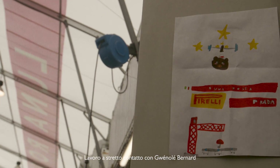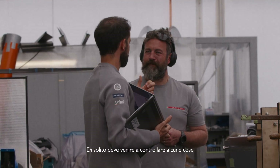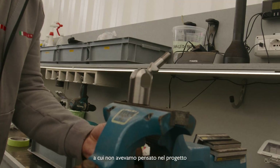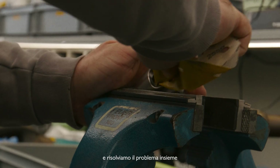I work very closely with Gwinaldo Bernard all day every day. He gives me the designs and we talk about them, and then I make them happen. He usually has to come and check a few things during the build process. Little things come up that he hasn't thought about in the design and that we didn't know about building, and we solve the problem together.